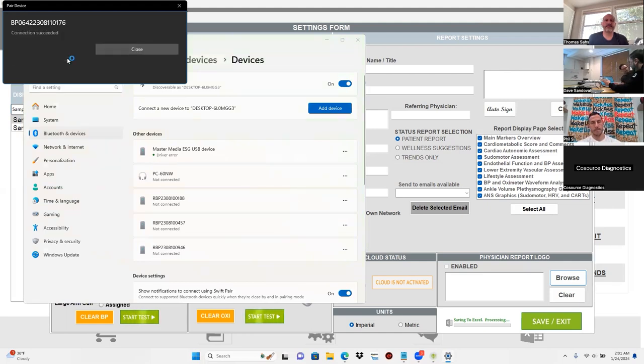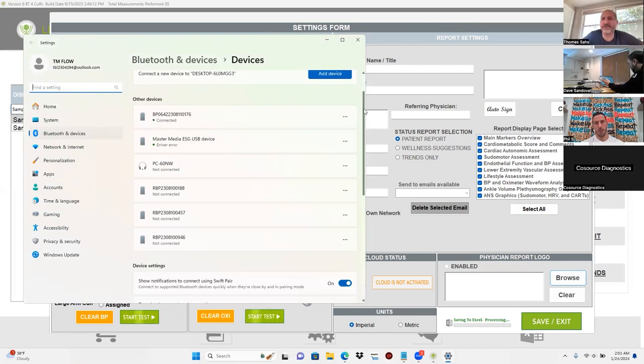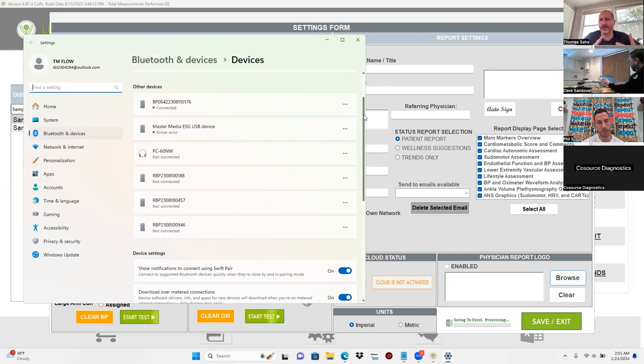Allow — super close. Scroll down and you'll see all the devices here. You're going to know if they've been paired to the computer already, so you're never going to have to pair them again unless you need to do some tech support and unpair then repair. You can see all the cuffs here — they're saying not connected, but they're connected. The PC 60 NW is the pulse oximeter, which they've already paired.